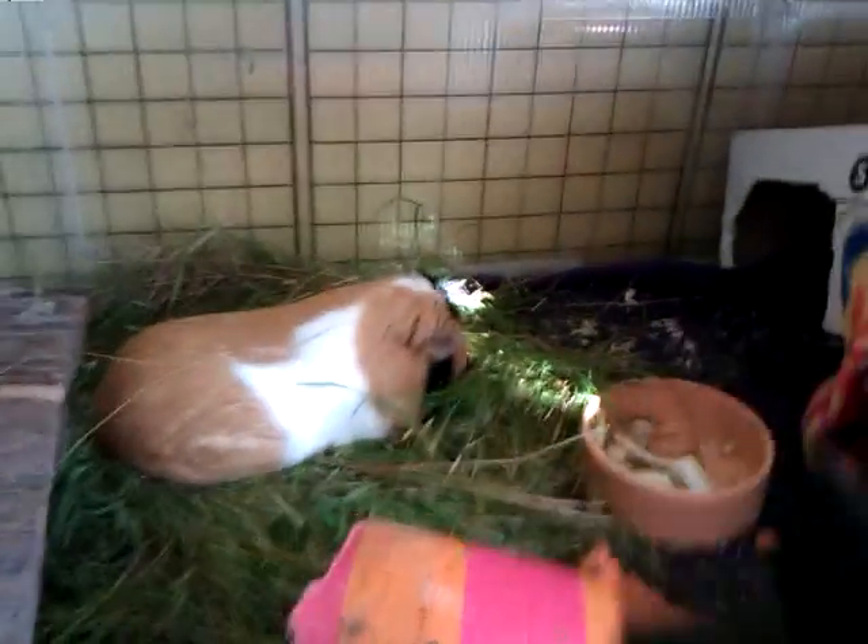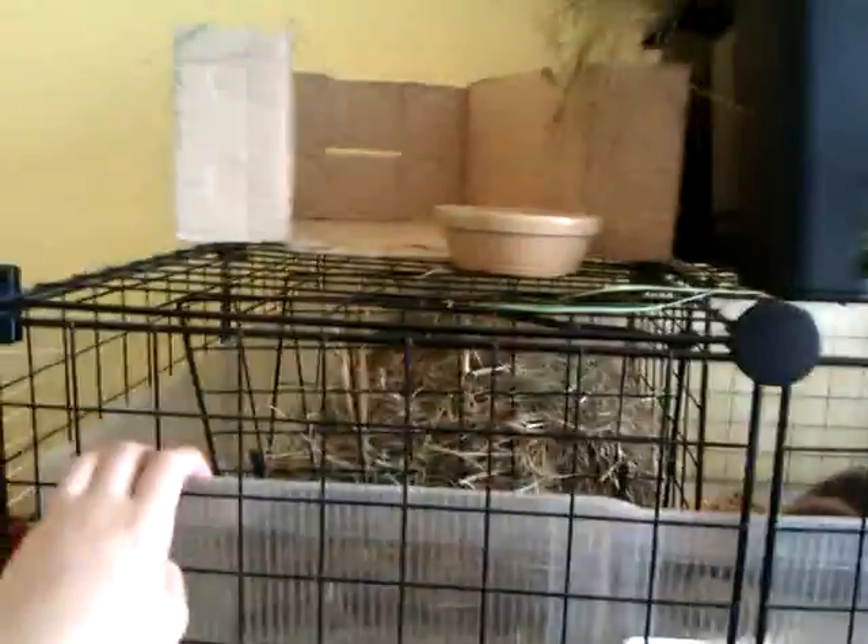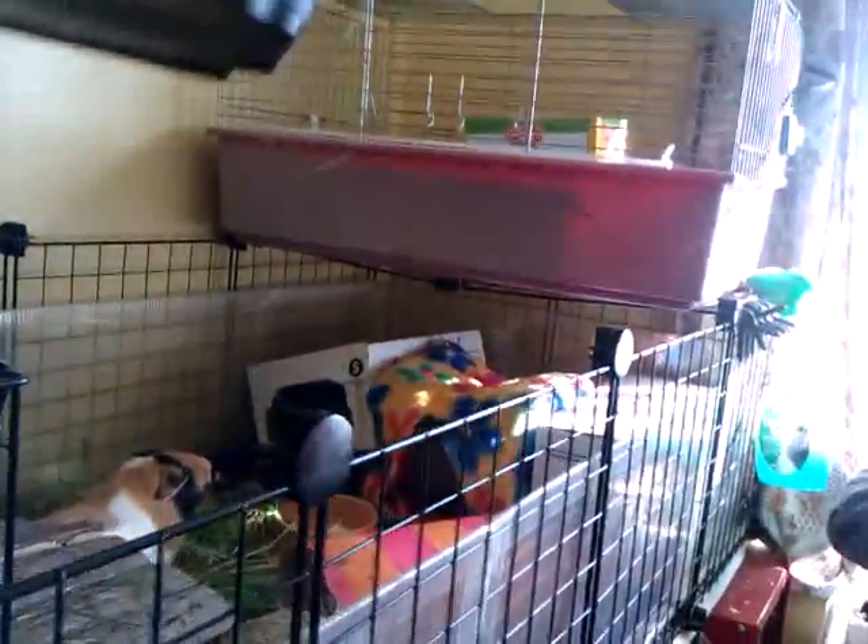I'm going to move all that grass over there, because when it's here it makes the fleece really dirty. Basically it's the same size cage — we've just reorganized where things are. Up here is a spare wine box and a food dish of some sort. There's also a spare water bottle up there as well.